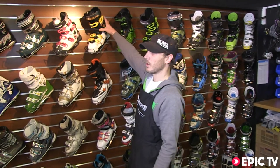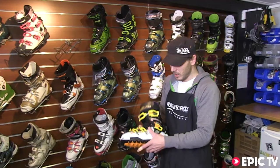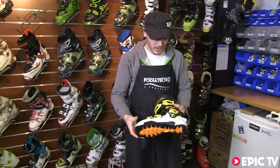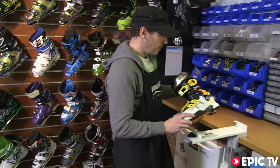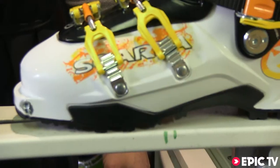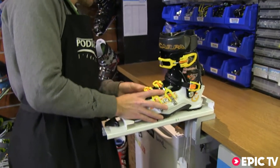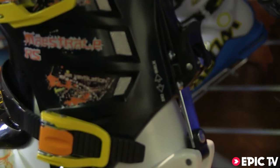Scarpa's serious free touring offering for 2013 is the Maestral RS. Last year we had the Maestral; this year they've beefed it up into more of a free touring boot, using a harder plastic called Grilamid, beefed up the buckles, and upgraded the ski and walk mode. Reviews are already coming in about this boot being super stiff.